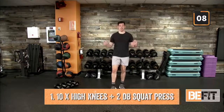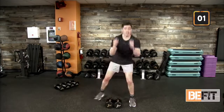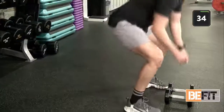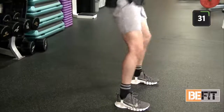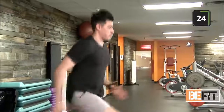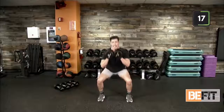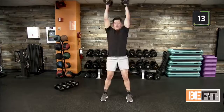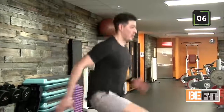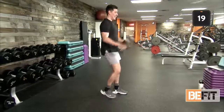Ten high knees, two squat presses coming up in five seconds — grab your bells. If you don't have them, make strong fists. Ten and two is our rep count for this workout — ten and two. Lean forward just a little out of your high knees; that keeps you on your toes, agile, and ready to move in a different direction. Ten seconds here. Five and out. Finish up your rep.